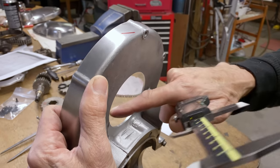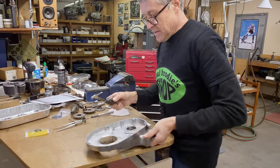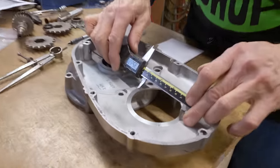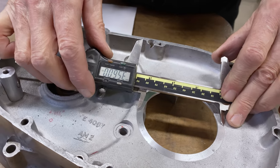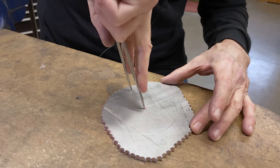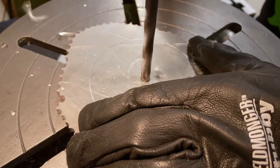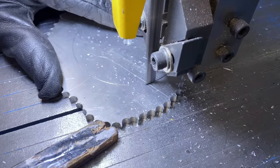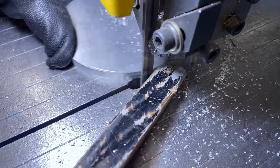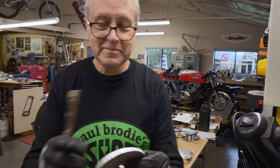So we need to make this 3.053 or something like that so it fits in there. And the OD of the plate we want to make is going to be 3.560. That looks good — kind of a round circle; that's going to make it really round.